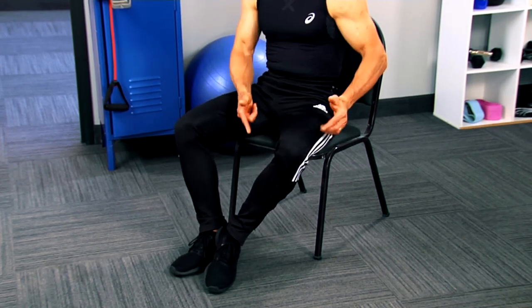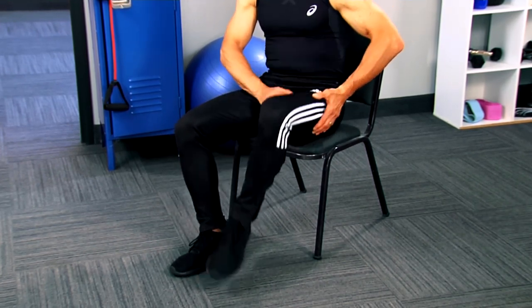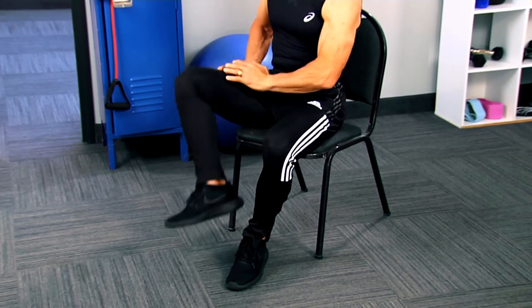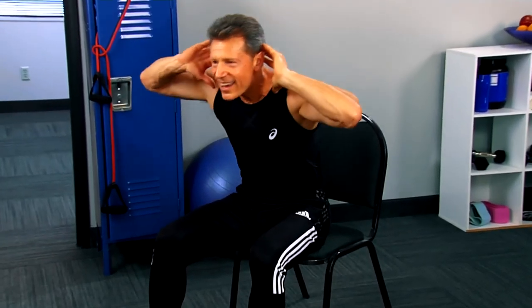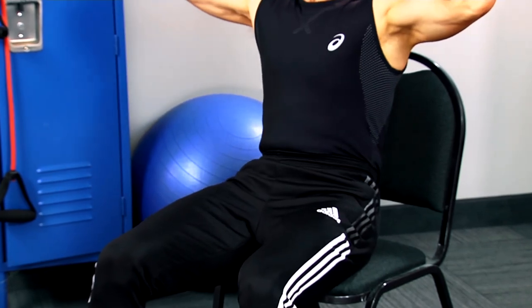Now I want you to do what I call a pretzel — bring the leg right up. This is working the inner thigh. You're only one workout away from a good mood — when you work out, it puts you in a good mood, so you've got to smile while you do it. Other side — bring it up, you can feel it right through here. If you want added resistance, put your hand right there. Now let's work those abs — sit up in the chair a little further, put your hands here, lean back and then go forward. Lean back — you get that slimmer, trimmer, tighter waistline.